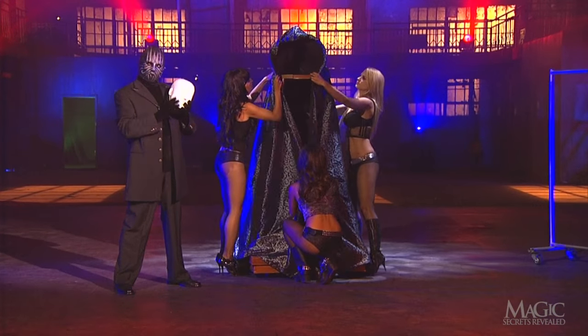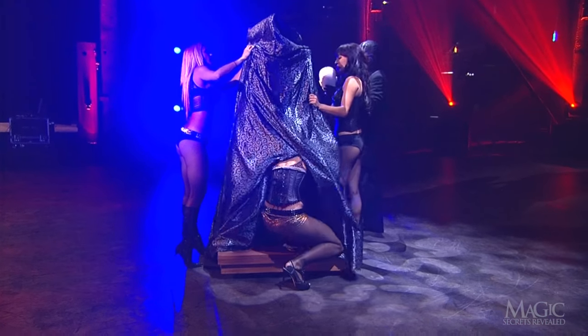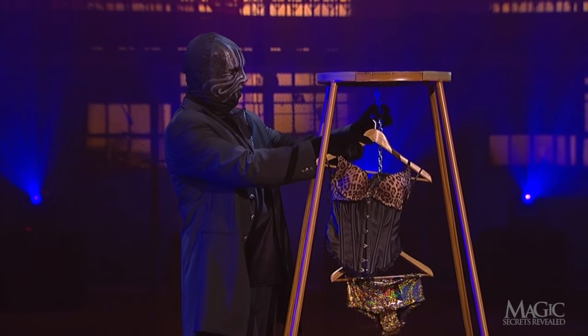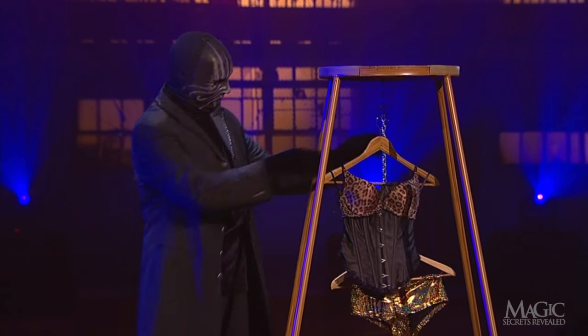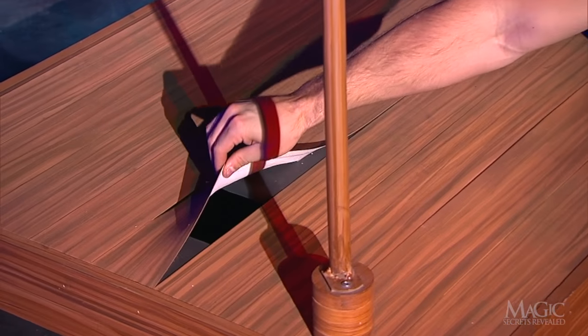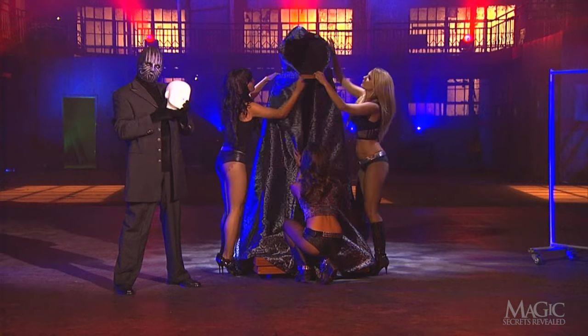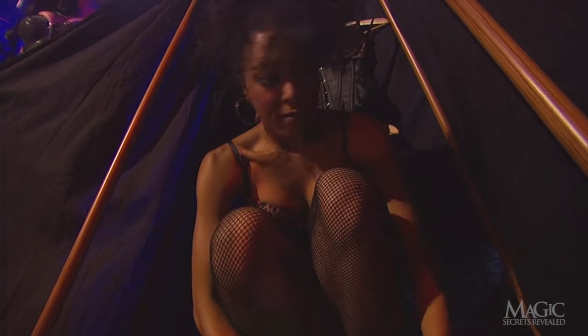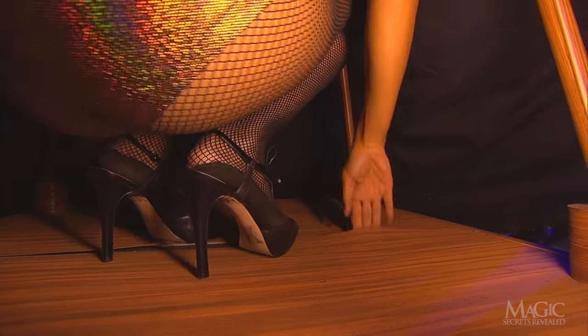Once the assistants out front have closed the front of the cloak, the girl can slip inside the frame unnoticed. But what about the costume the magician hung inside the frame? The hollow base of this unit is constructed with flexible rubber pockets to hide the clothes. As the two assistants are adjusting the cloak, the girl inside is busy hiding the duplicate costume and shoes in the hollow base.